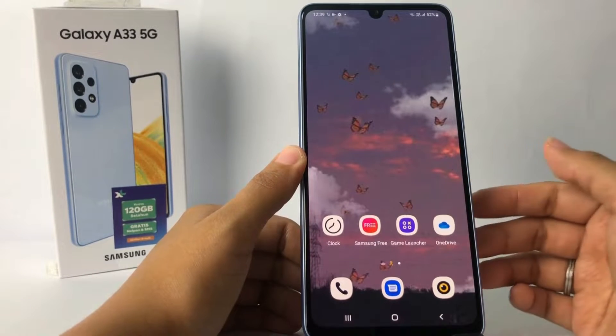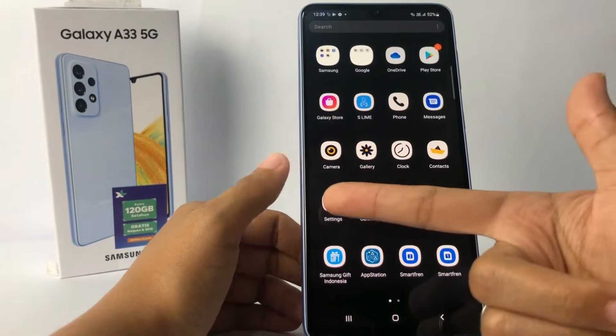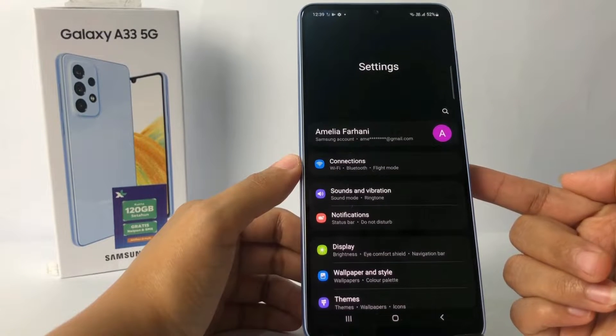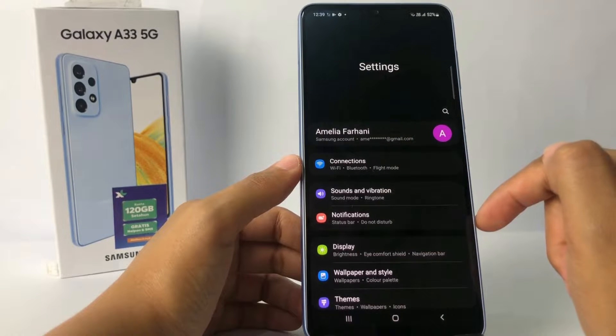Without any further ado, let's get started. Here you have to go to the Settings app on your phone. I'm gonna open my Settings right now, and in the Settings page at the first option under your profile, you will see the Connections option — just go ahead.